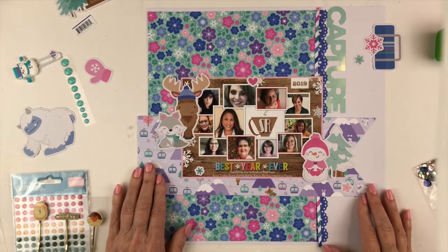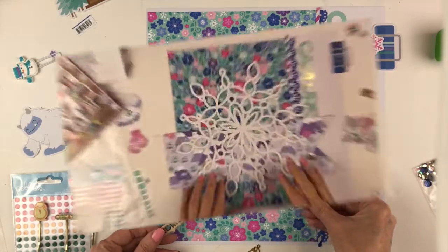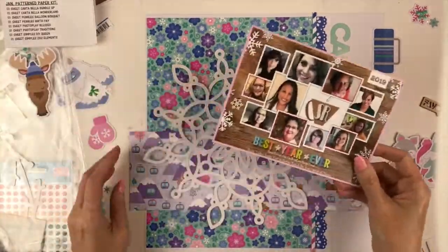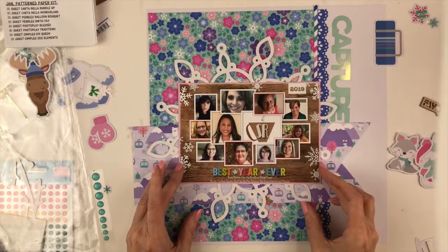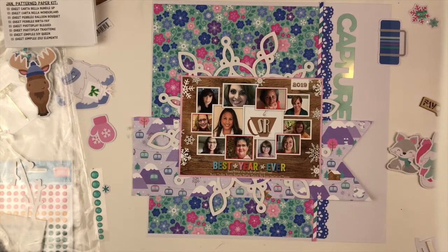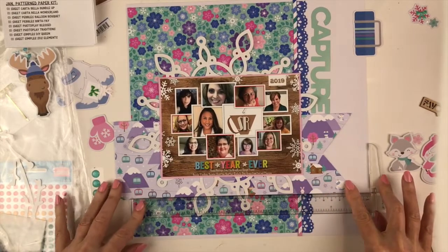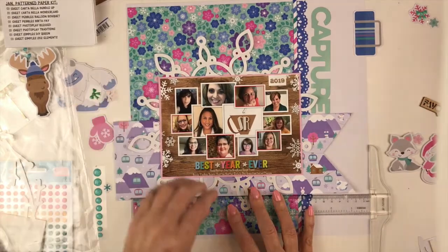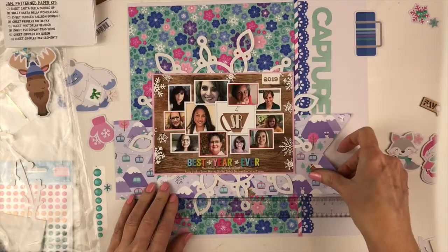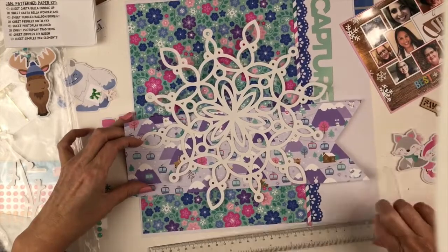I had this acetate word that says 'capture.' I have all of these and I have a really hard time using them because they don't show up on backgrounds. But this was a perfect time because it's a white background — the aqua matches the papers. I want to capture the story and the time of working with all these awesome designers and with the Scrap Room. So it was a perfect place for that, and I love it going up and down on the side of the page. Everything else, other than this snowflake cut file, came in the double shot kit.